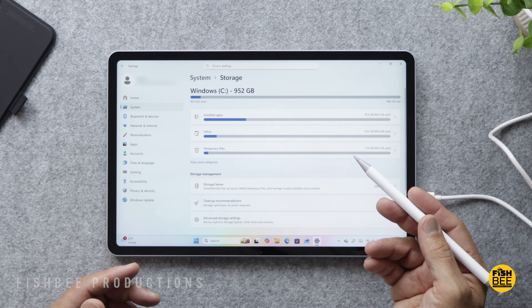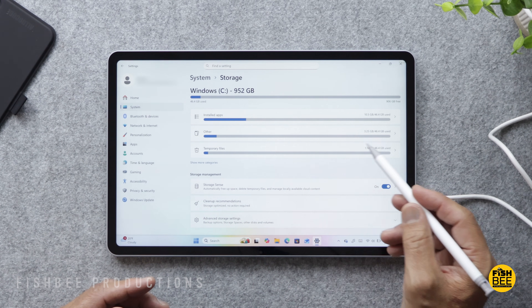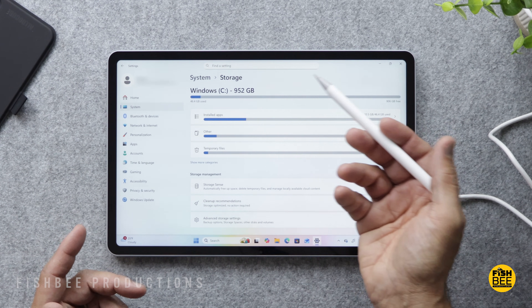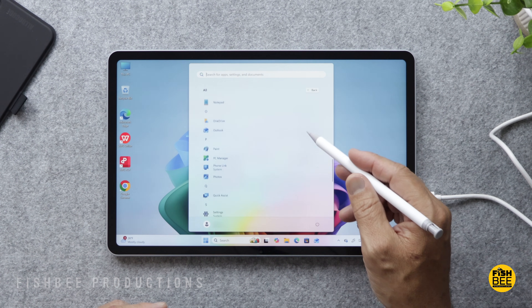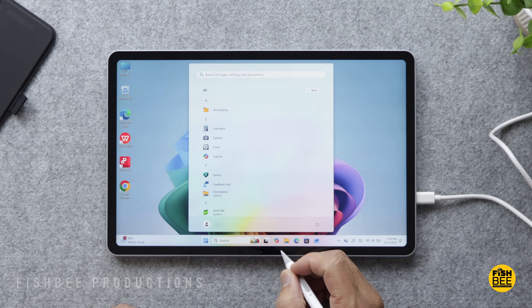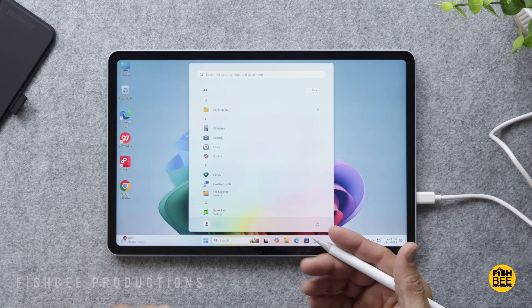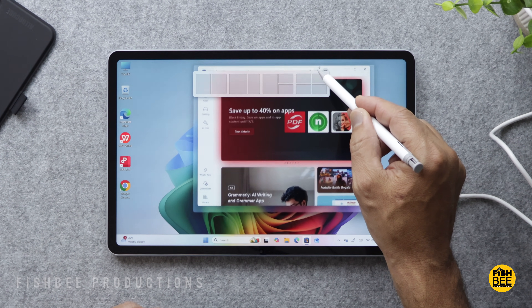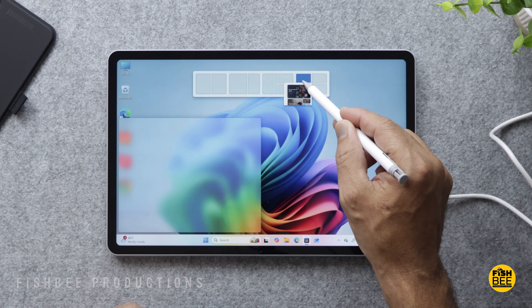It still has over 900 gigabytes available, so plenty of storage space. It's got most of your typical pre-installed apps from Microsoft. Of course you have Copilot as the assistant, and you have split screen and floating windows with several different layout options along the top.